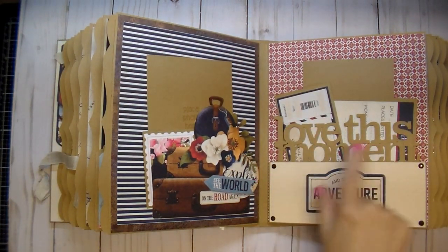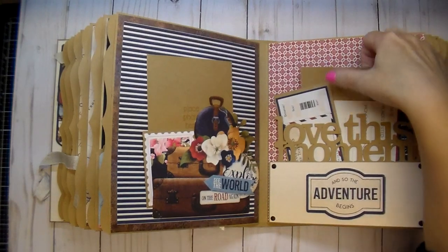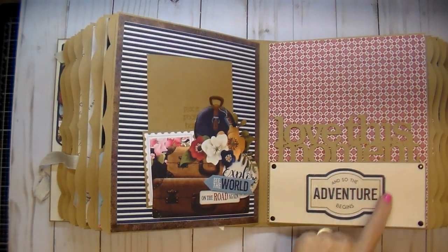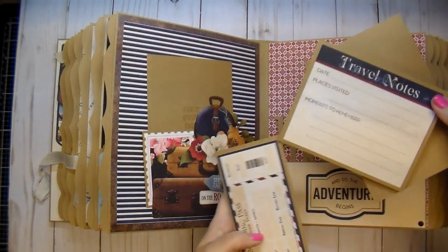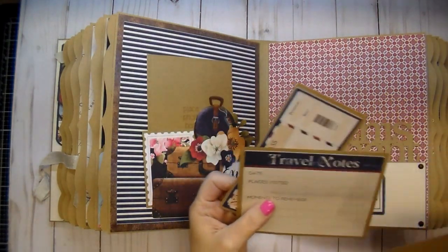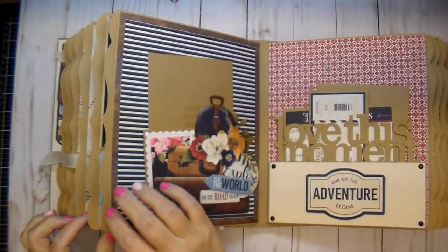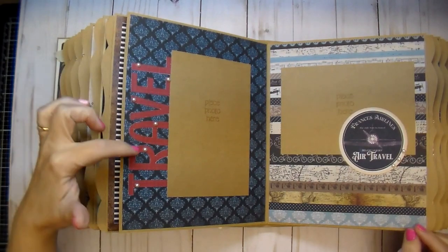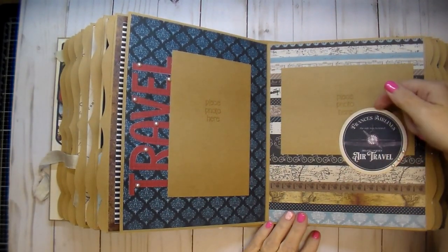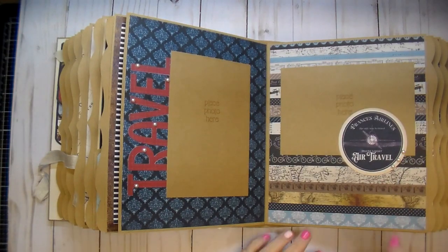On this side 'Love This Moment' is a sentiment I had in my stash — I cut it out three separate times to make it thick enough. Here is one of the elements from the collection and I popped that up so it has some dimension to it. I added some jewels and then she has her photo mat, some travel notes, and this adorable boarding pass.